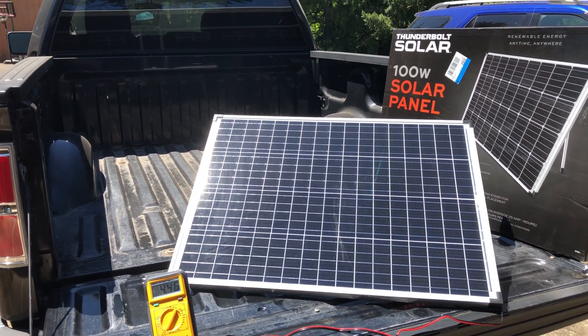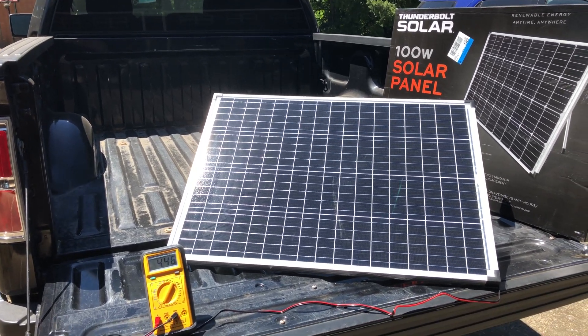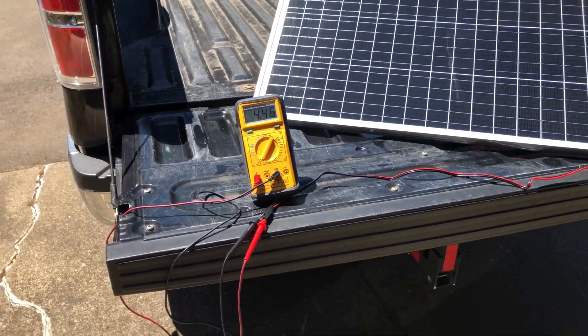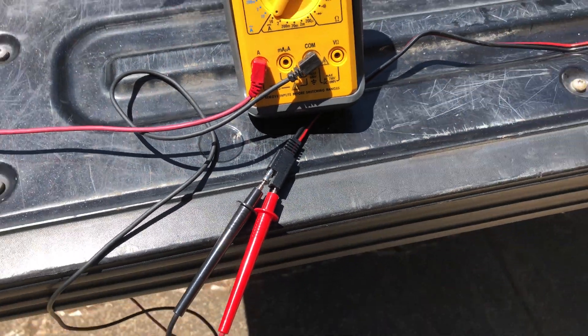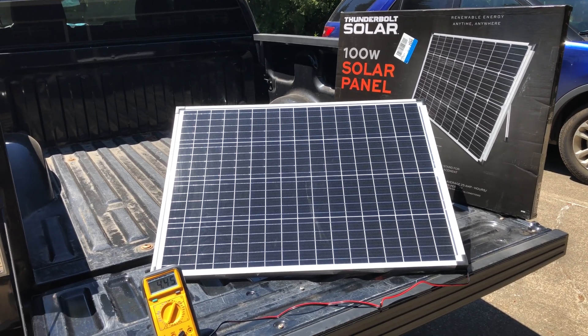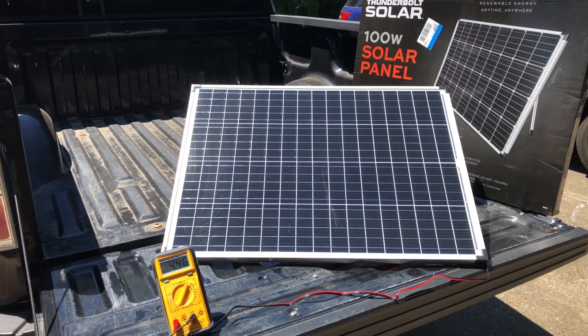The panel is really easy to set up. 15 pounds, not too heavy. It is different to have these SAE style connectors, but it's fine and it's cheap. I'm not looking to buy 100 of these and power my house. This will be nice for an emergency, for camping, for the cabin. I think it'll do just fine.